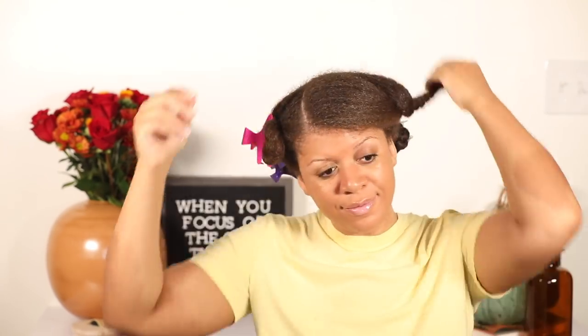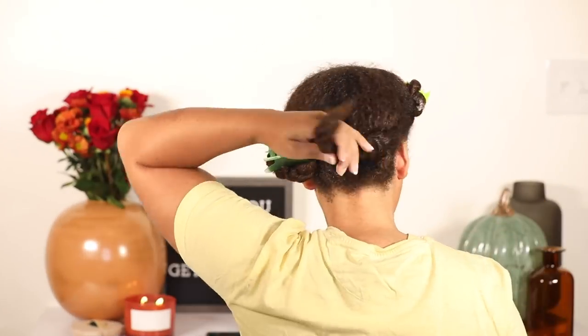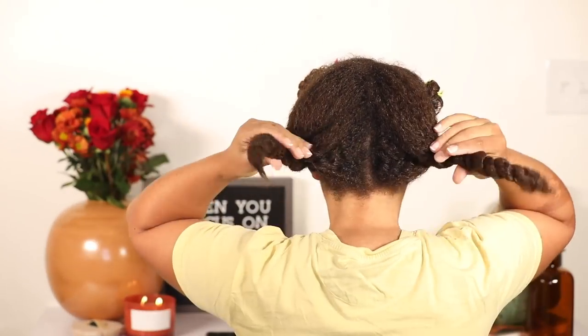I also wanted to point out that when I'm twisting my hair, I'm making sure to twirl my fingers around the ends so they stay nice and secure. This also helps when I'm doing my style so that the ends of my hair do not unravel.